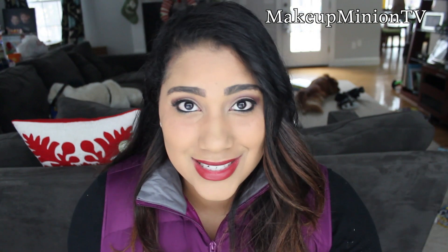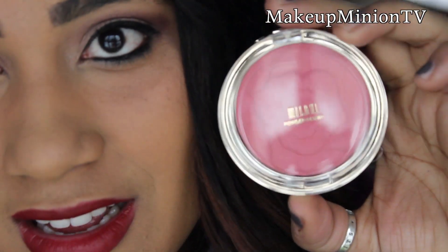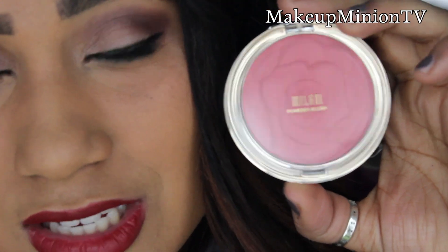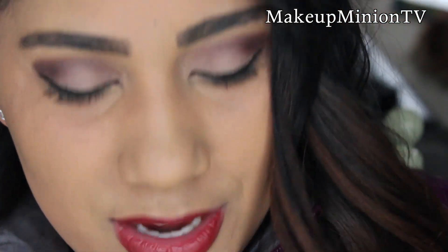The first one is called Tea Rose, number 8. I'll zoom in so you guys can see it. The packaging is super pretty — absolutely gorgeous, I obviously had to pick it up. Tea Rose is a light powdery pink.